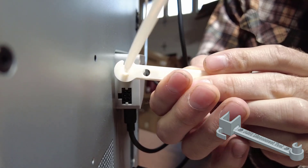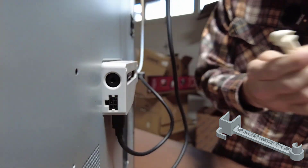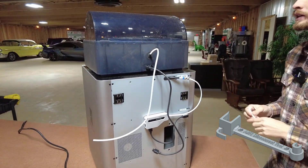Now this other side, the round side, it's gonna be for your little tube. You slip that right up in there, give it a push, pull out the tube - super easy, super simple.